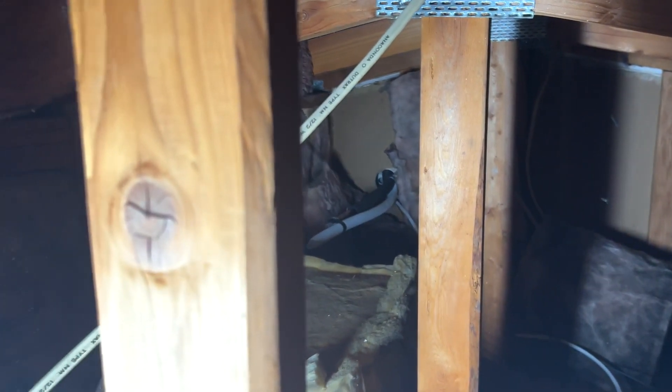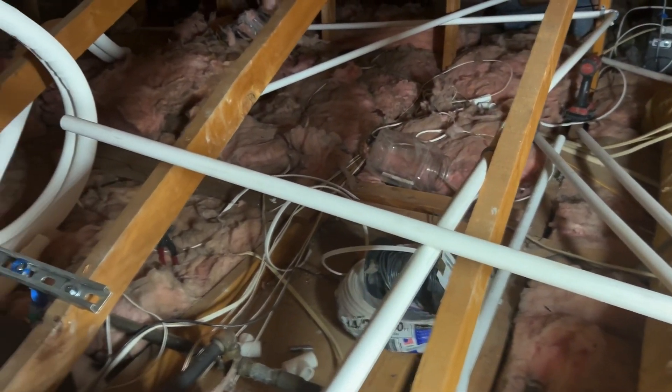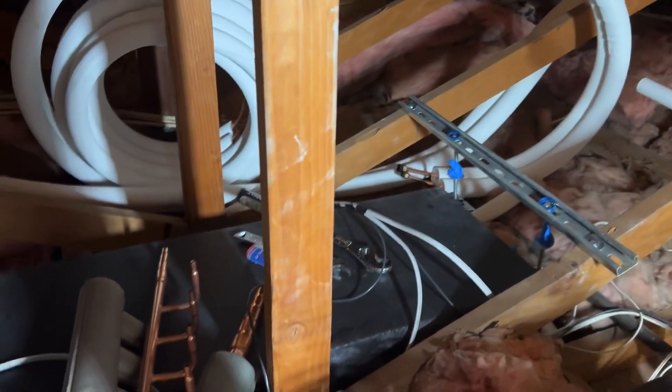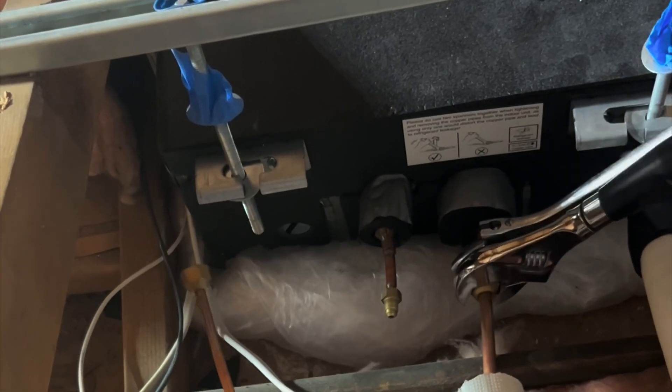Here's the attic view — that is the first wall mount, then you see our first ceiling cassette in the corner, a second one right below where our manifold is going to be, and then the third one in the far bedroom. We use torque wrenches to make the connections.